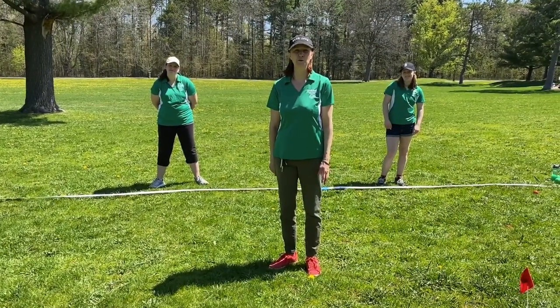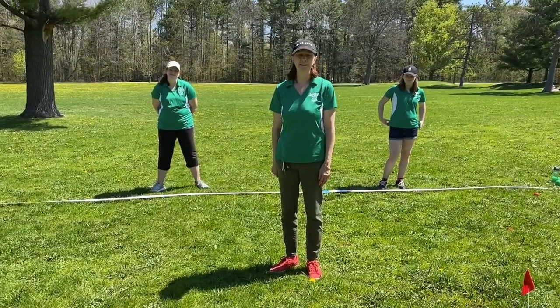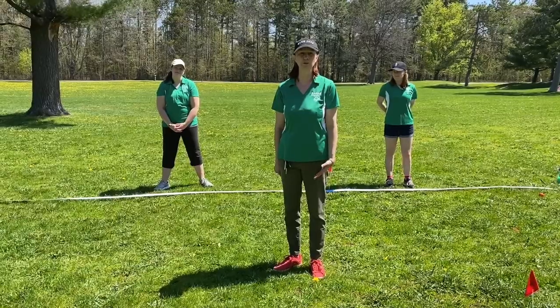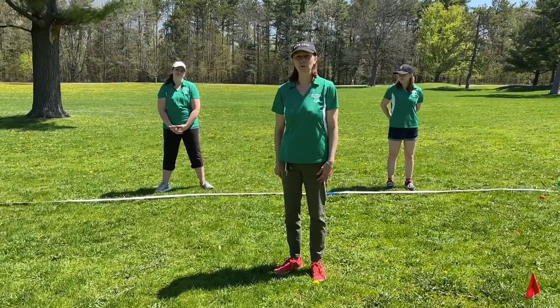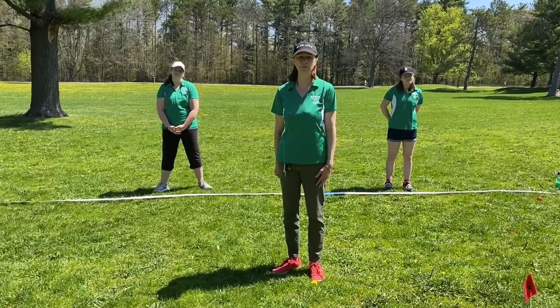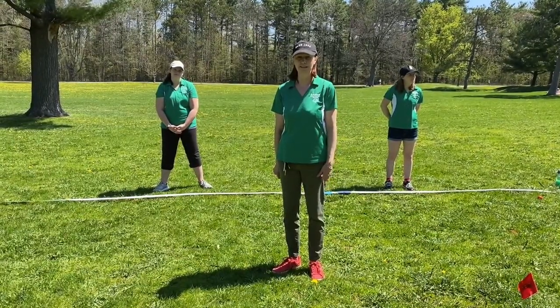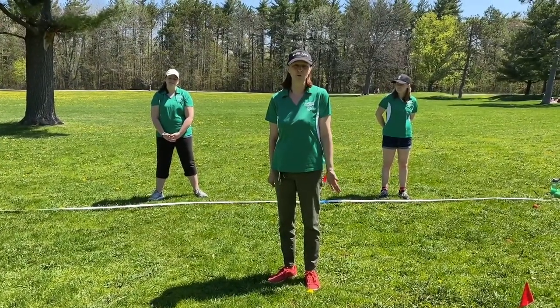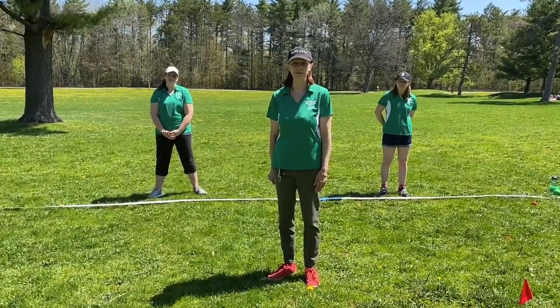We're going to do a warm-up before we play. It's important to do a warm-up before you do any exercise. The reason we do warm-ups is so that we don't injure ourselves when we're playing our sport. It makes our muscles more flexible and we're less likely to get hurt when we're taking our shots. Our warm-ups usually last about five minutes at most, and then after that we'll commence our game.